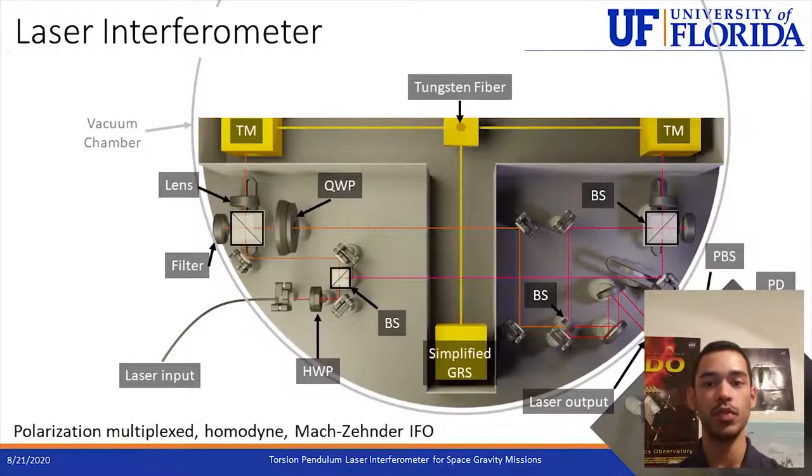The second method used to detect the motion of the test masses is the laser interferometer. Here we have a top view of the interferometer within the vacuum chamber. On the lower left a fiber brings in a 1064 nanometer laser. Since we're using only one frequency in the system, it's a homodyne interferometer. This laser passes through a beam splitter and is sent in two directions: one beam goes to the test mass on the left side and one beam goes to the test mass on the right side. There they pass through a lens to focus the beam so that its waist is located on the reflective surface of the test mass. The beam on the left side then passes through a quarter-wave plate that delays it by 90 degrees.